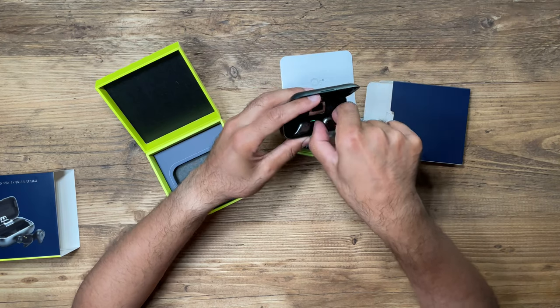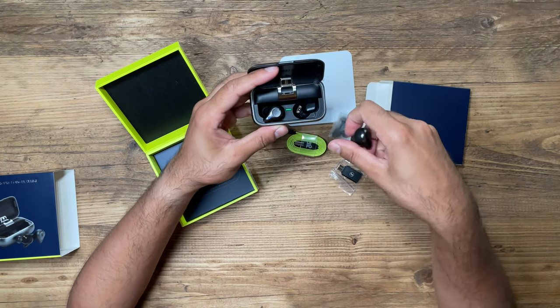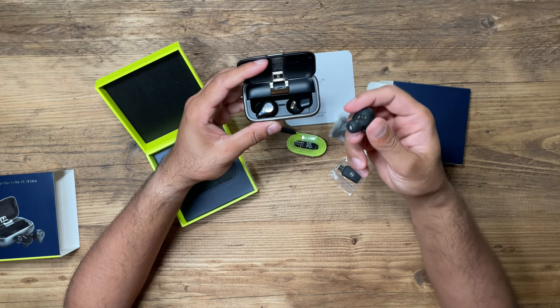The case is actually quite heavy duty — it's metallic, not plastic — and you can see that green LED light in there to indicate that the earbuds are charging. Now let's dive a little bit deeper into the earbuds themselves.